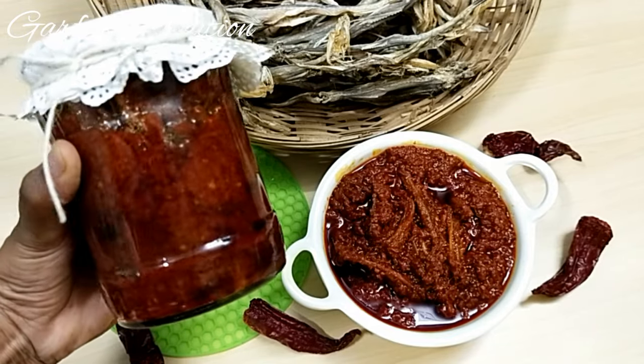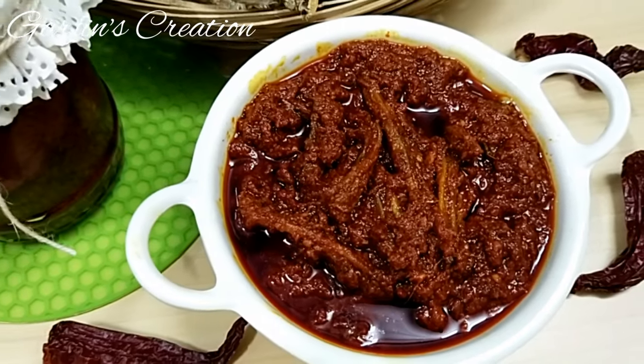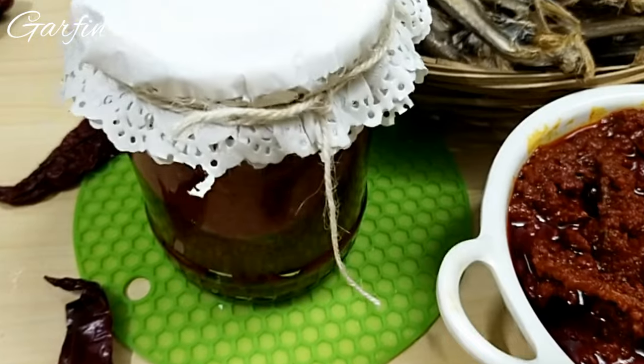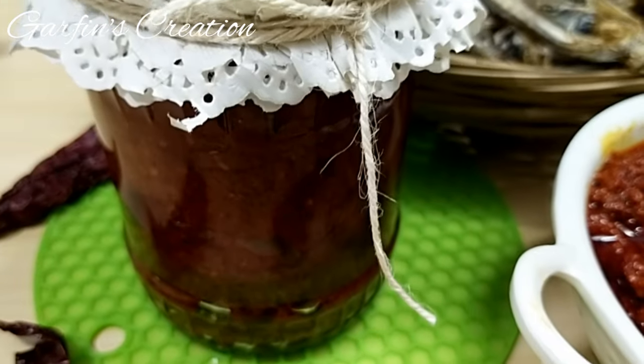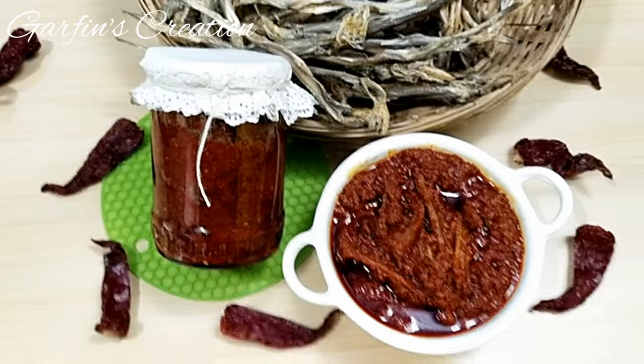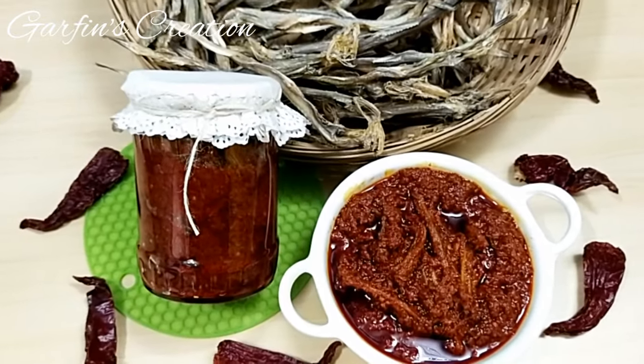Now you can relish this dried Bombay Duck pickle with most dishes — I love it best with dal and rice. This tastes best after 7 days, so give it some time to mature and then enjoy. Thanks for watching and do subscribe to Garfin's Creation — I'll see you soon in the next video. Take care, bye bye!